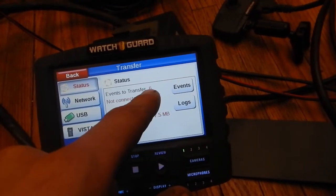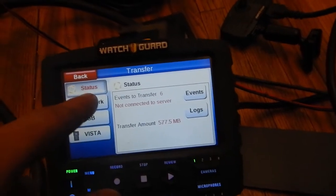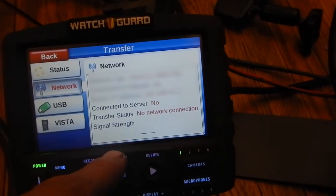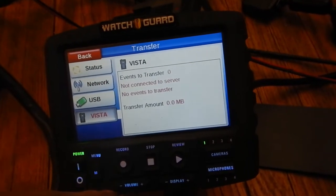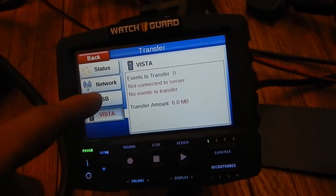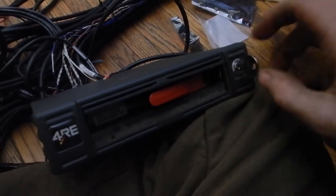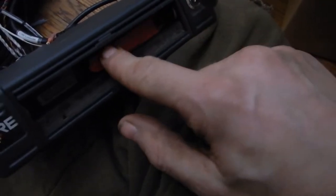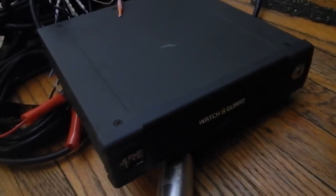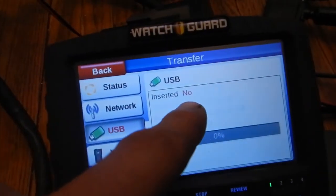Under 'transfer,' we have events to transfer. I have six files saved here from messing around — about 577.5 megabytes, which is nothing. There's a whole network option for wirelessly uploading footage. There's also a USB option: something cool about these units is there's a door on the front with a key, and you can pop out a little USB stick and transfer files that way. Some departments do it that way, others use wireless transfer. There can be some technical glitches if you don't know how the system operates, and right now it says 'no USB' since none is inserted.